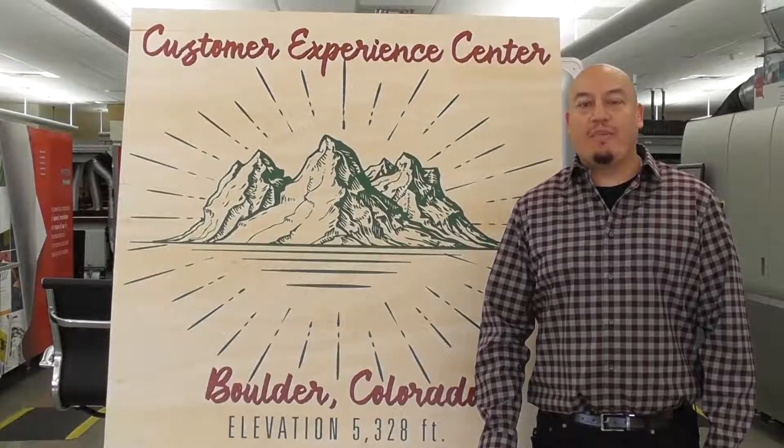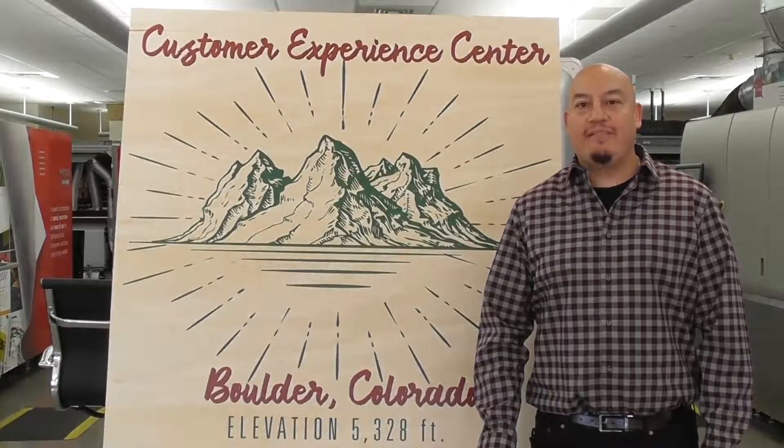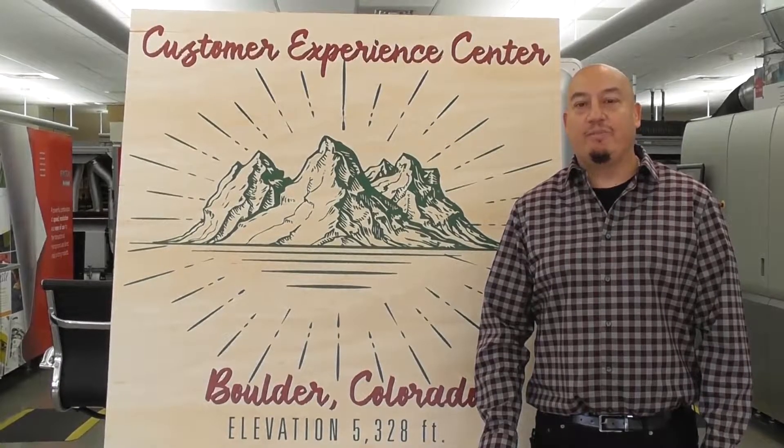Hello, I'm Anthony Sarno, and today I'm going to highlight the Ricoh Pro C7210 configuration here in Boulder, Colorado.